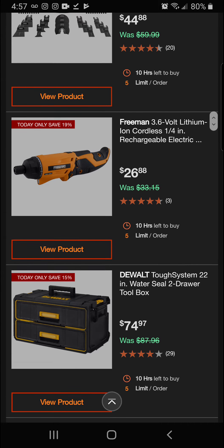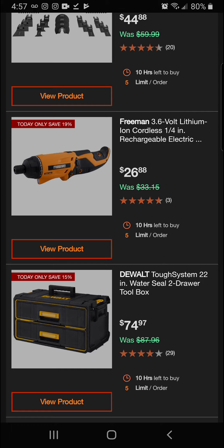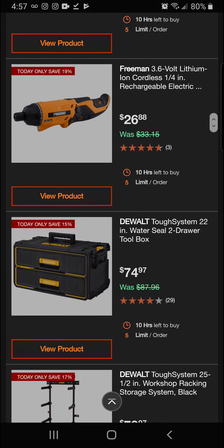Next up we've got the Freeman 3.6-volt lithium-ion cordless quarter-inch rechargeable electric screwdriver — 19 percent off today for a final price of $26.88.